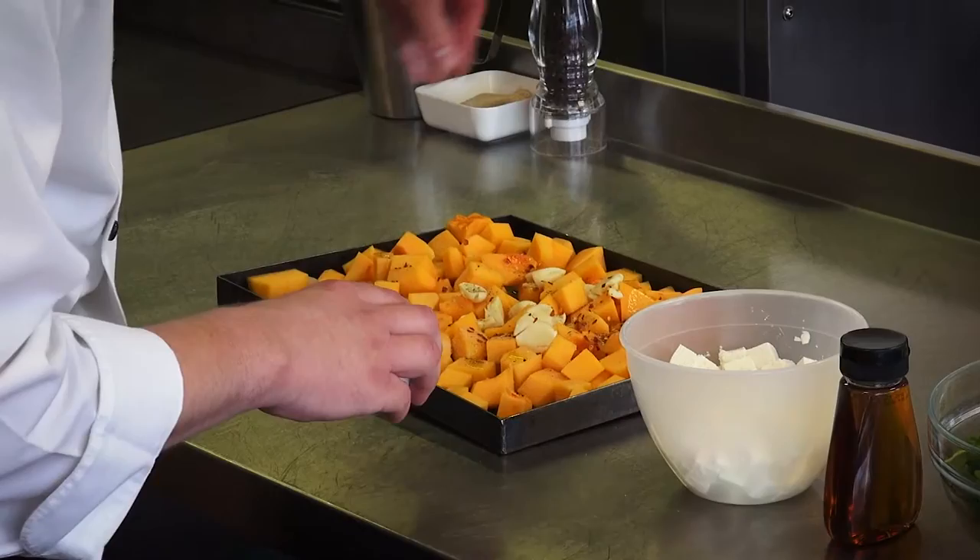We're going to roast this off at about 150 degrees, which is about gas mark 2, for 30 to 45 minutes.